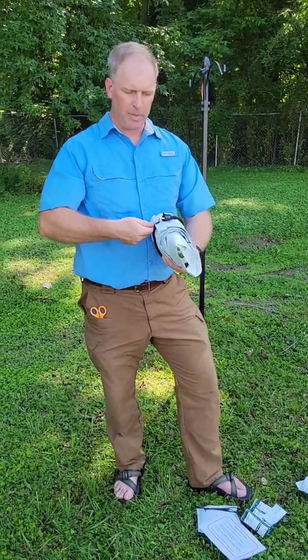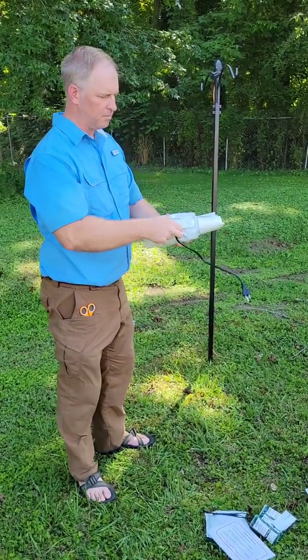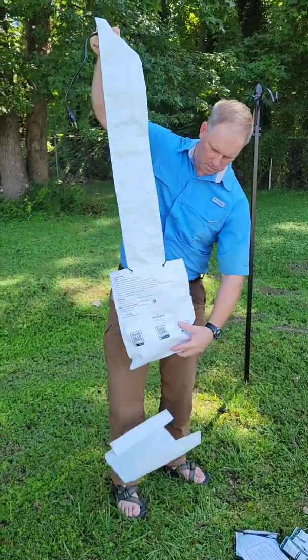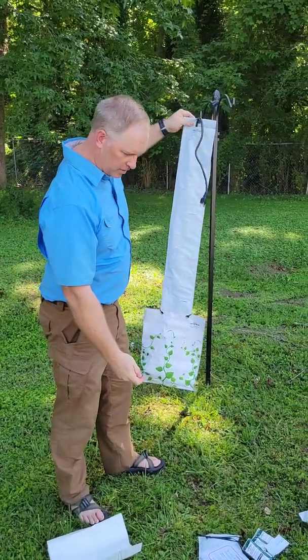To install it, we're just going to unwrap it — there's a little twist tie — and there you go. That's your vertical hydroponic system.